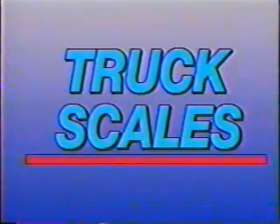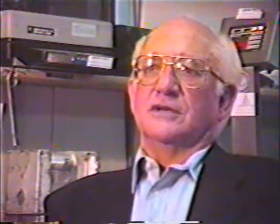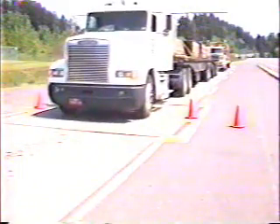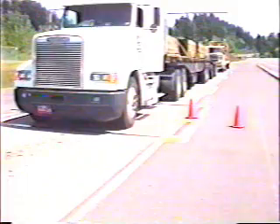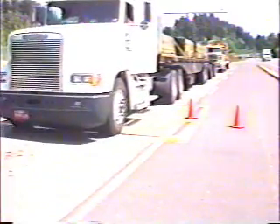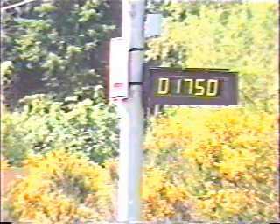We worked for years trying to get the state of Oregon highway department to go to electronic scales. When they finally did, they changed everything over. We worked very closely with the highway department on special designs, and as a result we have built quite a few of the scales for the state of Oregon highway department. We've replaced a lot of the mechanical designs, and just about all of them have now been converted to full electronics.